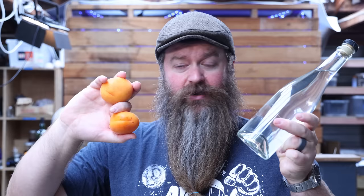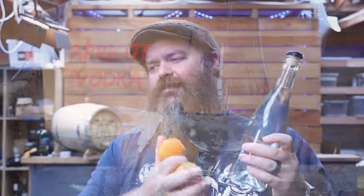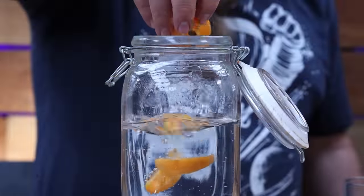Today we're making ridiculous apricot vodka, which means we're going to start with vodka and put a bunch of apricot flavor into it. I'm calling it ridiculous because I'm going to use a bunch of different techniques to get the flavor in, in an attempt to figure out what the best plan of attack is for you guys doing it at home. Or you can just make the ridiculous stuff too.